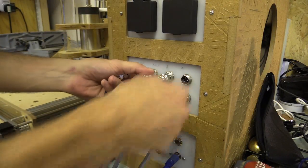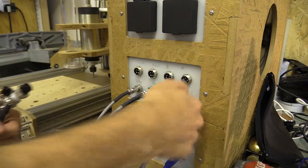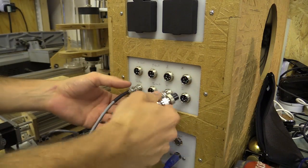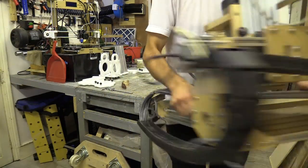In the last video I took the ball by the horn so to speak and cut the redesigned plates out of acetal as I had designed them in Fusion 360. And in this video I'm going to complete the upgrade by assembling the new parts.